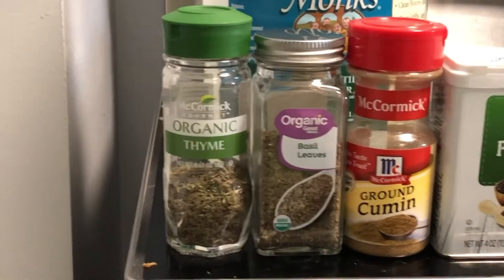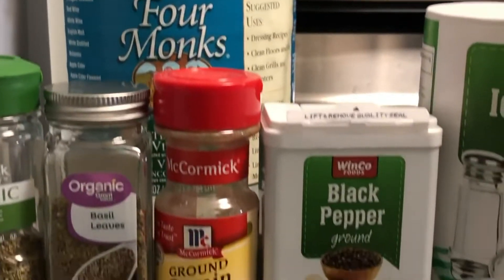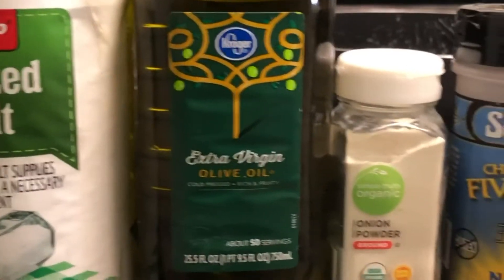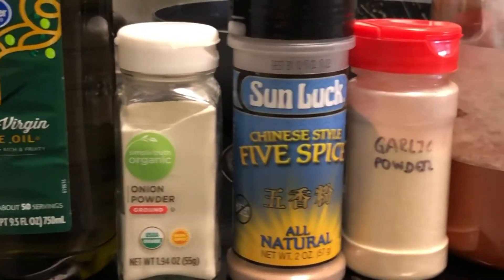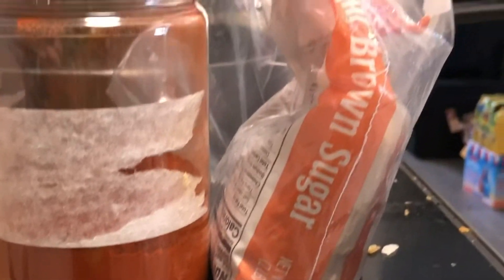These are the ingredients you'll need: thyme, basil, ground cumin, white vinegar, black pepper, salt, oil, onion powder, Chinese five spice powder, garlic powder, paprika, and brown sugar.